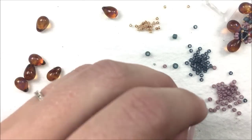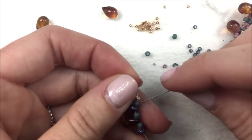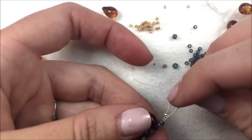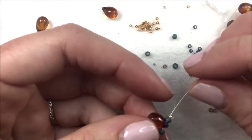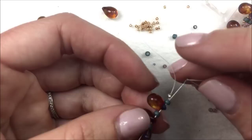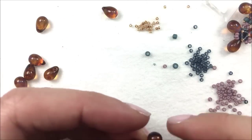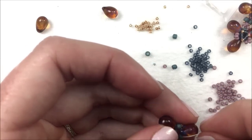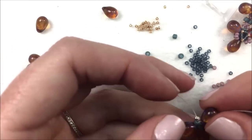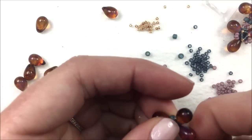Push everything down towards the stop bead and bring it around in a circle by going back through the first 8-0, the first drop, the second 8-0, the second drop, and through the third 8-0 so you come out of an 8-0. That brings it around in a circle — push the stop bead to the back or the front, but try not to let it hang out along the sides between the drops.